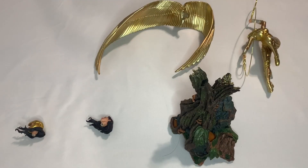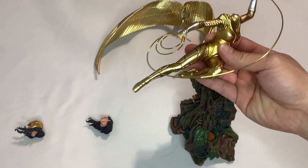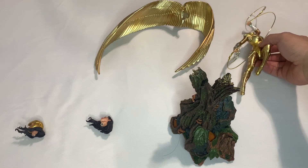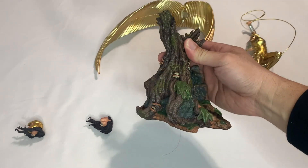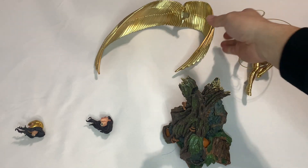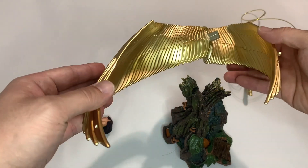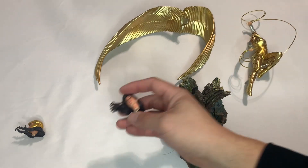As you saw from the unboxing, it comes in five pieces: the main body, the base — it's quite heavy so it won't fall over — the big golden wings, and two exchangeable heads.